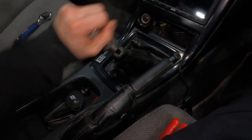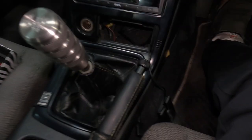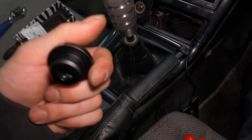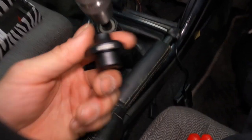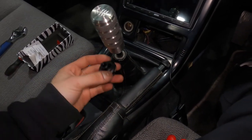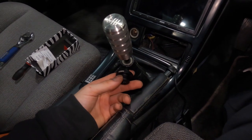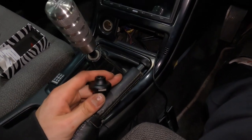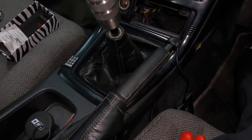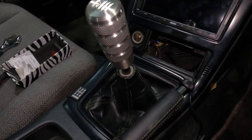I definitely like this setup a little better. I'm most excited about the drift button but really disappointed that the shift boot retainer didn't work — and I did end up destroying the o-ring in the bottom. It's just supposed to slide on and I definitely bought the wrong size. If anyone has an M10 shifter where this Likewise shift boot retainer would work, drop a comment below about what car you'd put it in — we might just give it away to one of you guys.